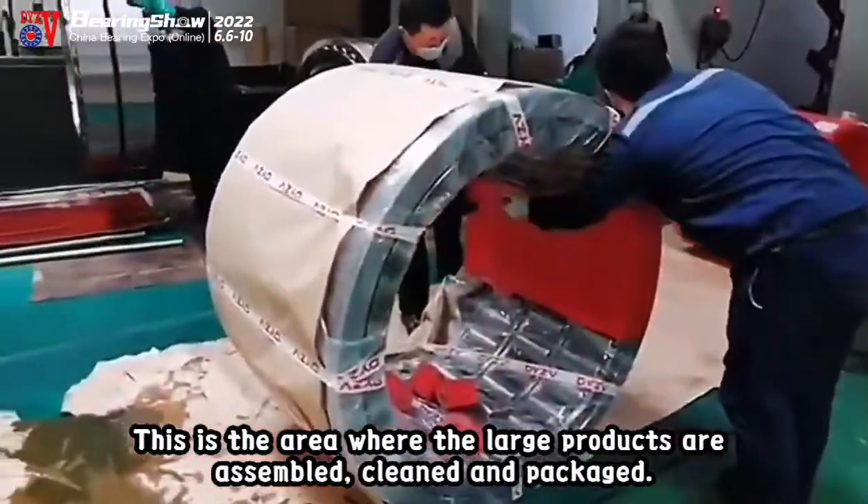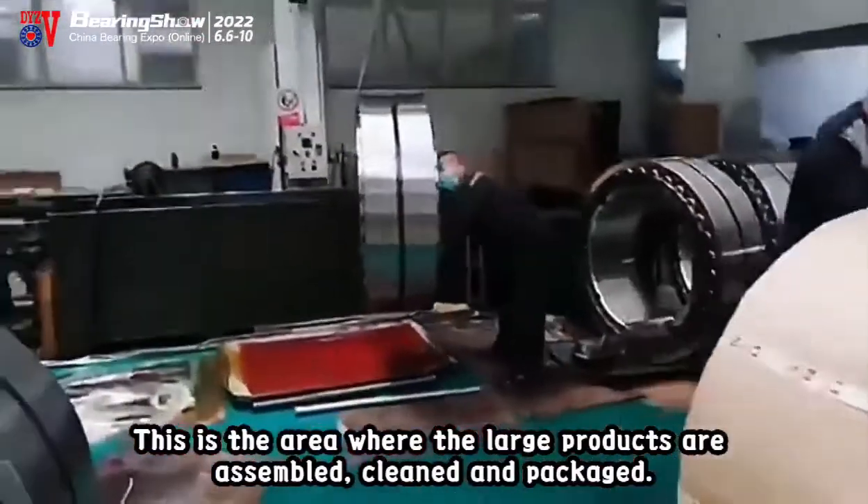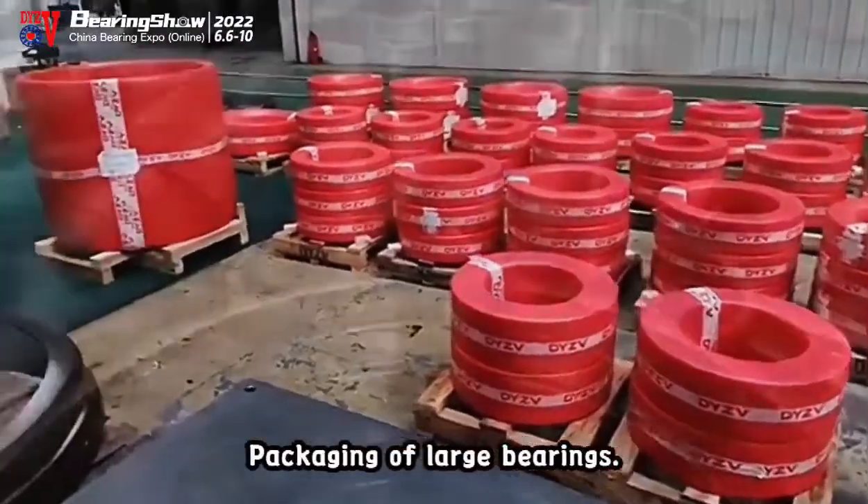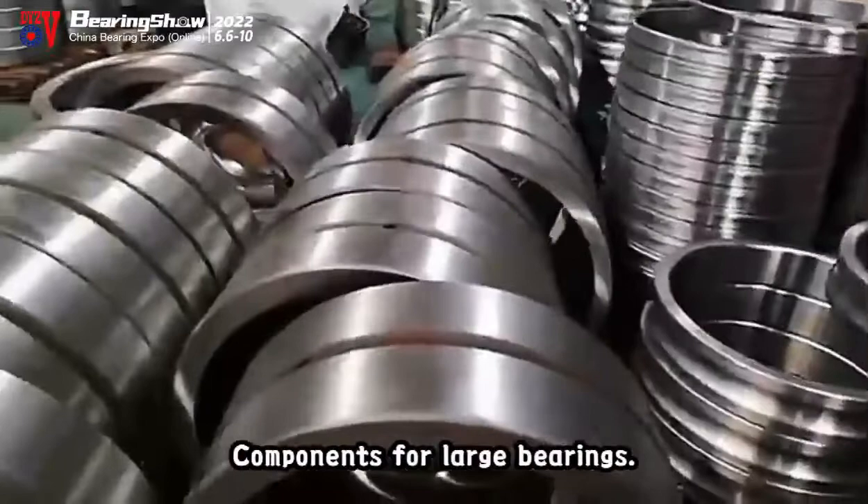This is the area where the large products are assembled, cleaned and packaged. Packaging of large bearings. Components for large bearings.